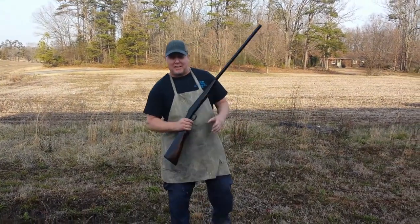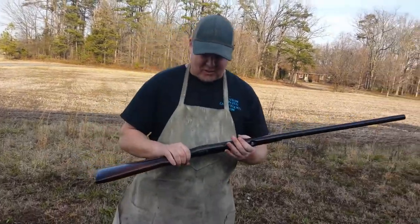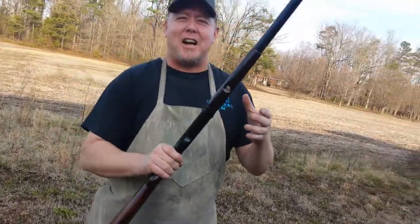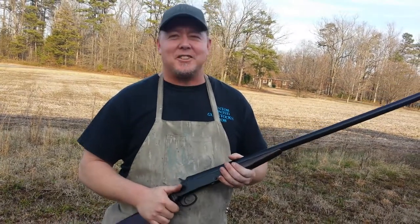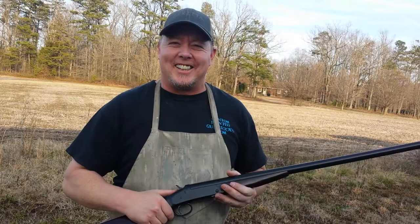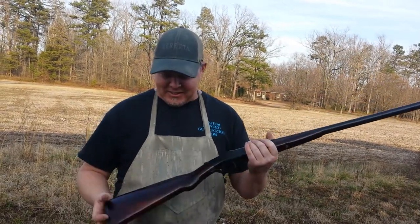Welcome back to Custom Painted Gun Stocks. We got this Vapor 12 gauge all done. That ain't a Vapor 12 gauge. Well, excuse me — not the Vapor 12, but Ivor Johnson. We just got done with the Vapor 12. I got so many of them going through my head right now. But anyway, we got this thing finished.